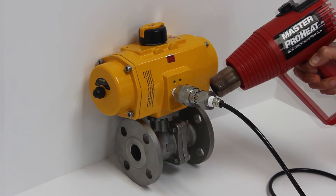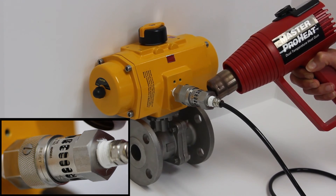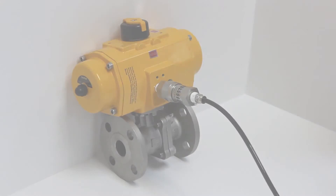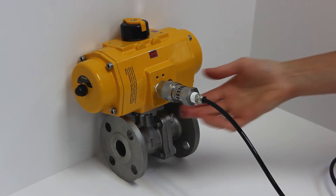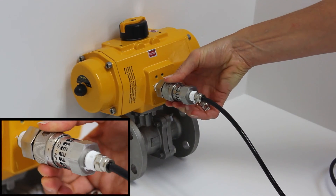A simple heat gun placed next to the FireCheck allows plant inspectors to trigger the FireCheck, sending the pneumatic actuator to its fail safe position. After it cools, a simple twist of the housing resets the FireCheck and allows air to flow to the pneumatic actuator again.